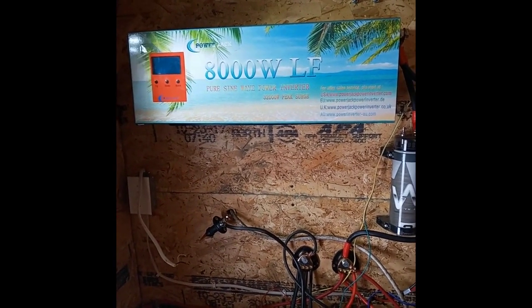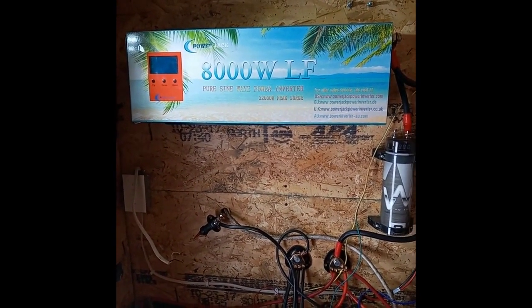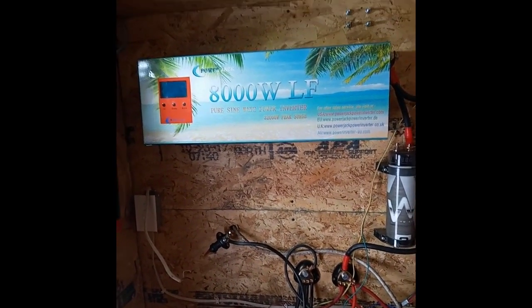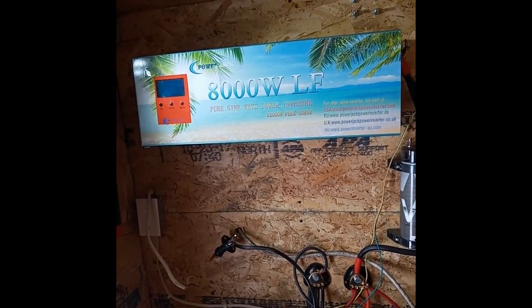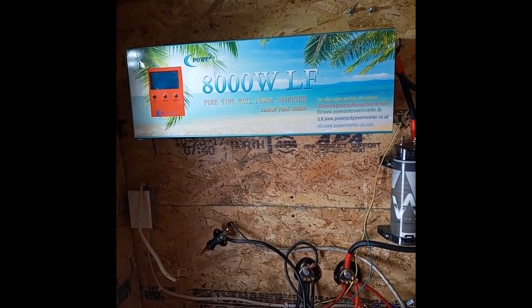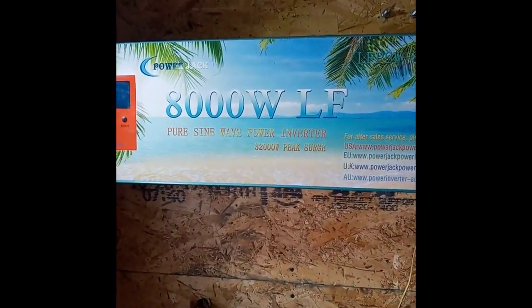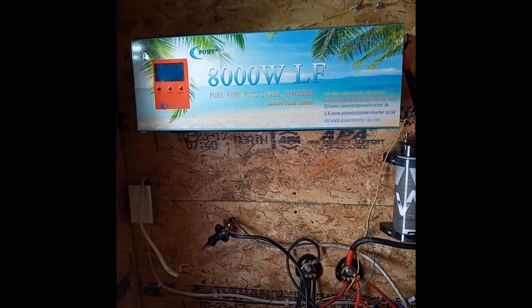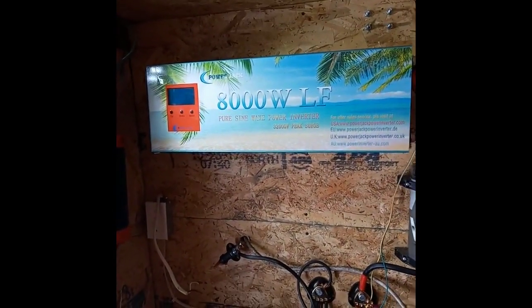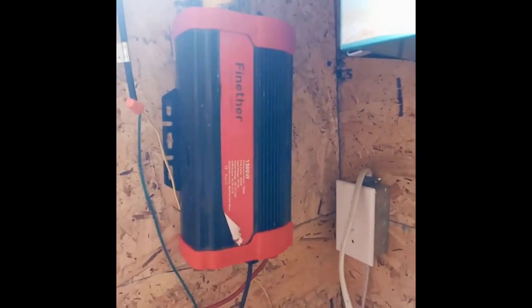For everyday use it powered okay, but with appliances that you wouldn't typically avoid on an off-grid system, these PowerJack inverters just could not handle it. I started having problems using a vacuum — a vacuum draws about 12 to 15 amps, maybe 1,500 watts with a peak surge of 2,000 watts. Obviously with the specs this should be able to handle it, but when I went to use that vacuum, it was the first time I blew some MOSFET boards on this.